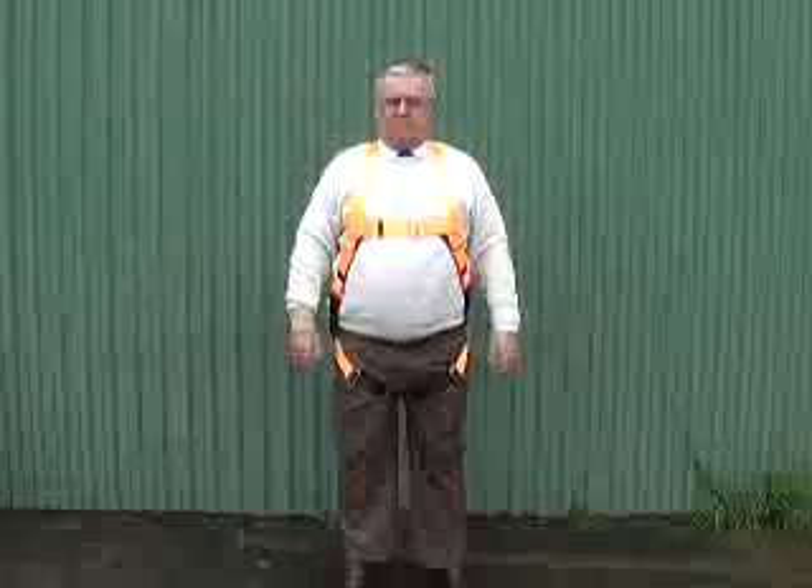This video is meant only for those who have completed an approved HiSafe instruction session with a certified safety expert. In this video we're going to show you how to put on a HiSafe industrial harness.